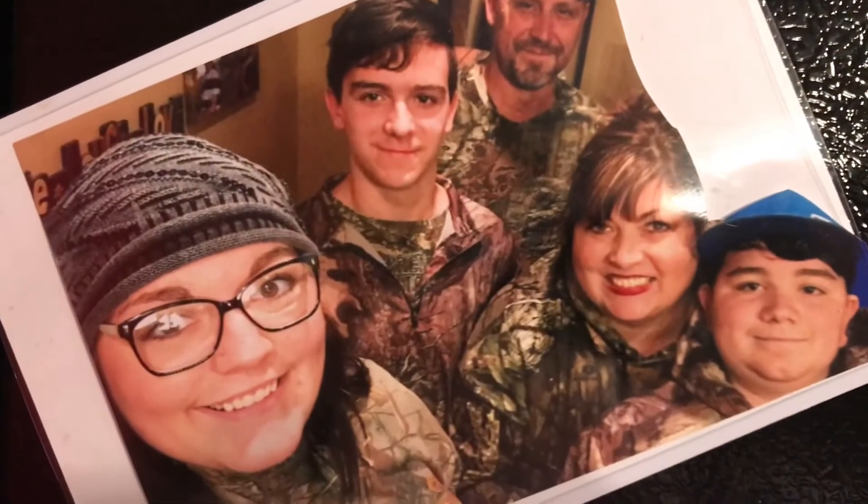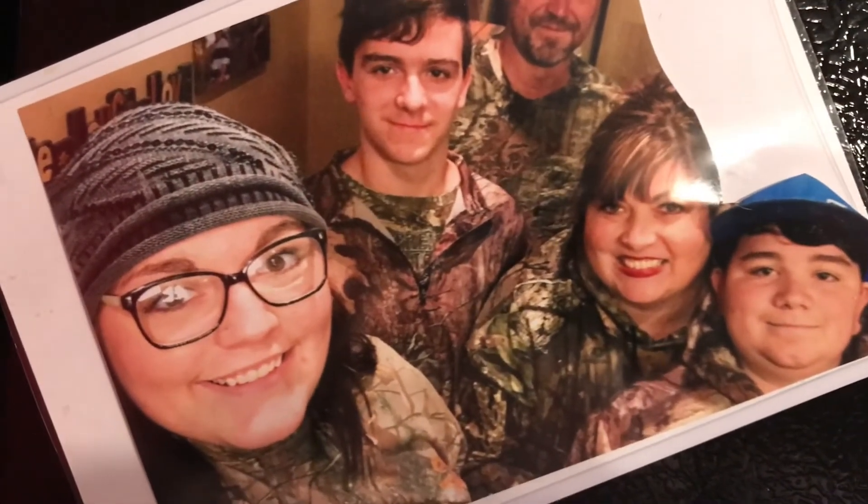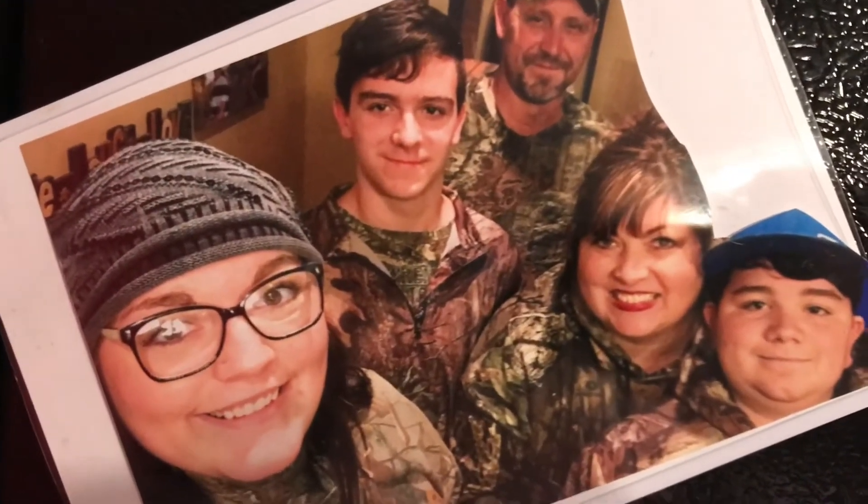What's up guys, it's Amy from Skinner Farms. This is just a quick little video on a spaghetti bake that my family loves, and this is my family.